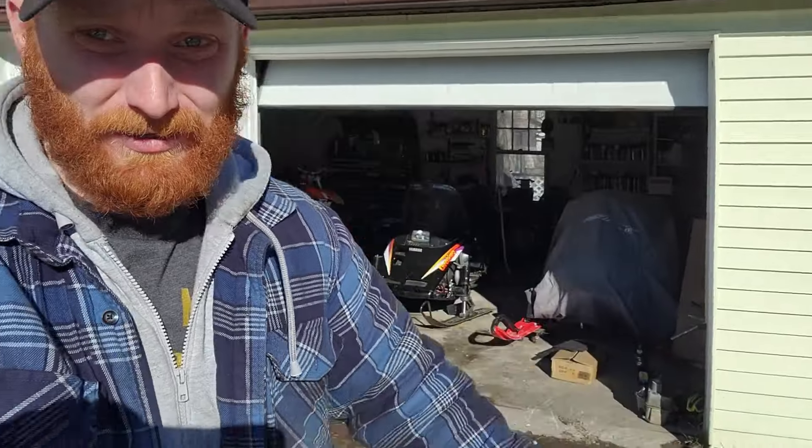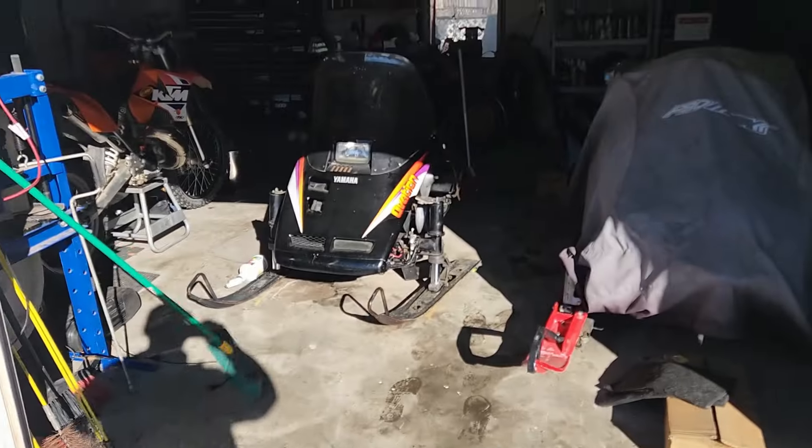What's going on guys, welcome back to the channel. Today's just going to be a quick update video on the Ovation. I've had a couple people message me asking what's going on with it since the last video.